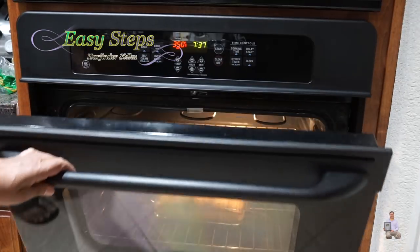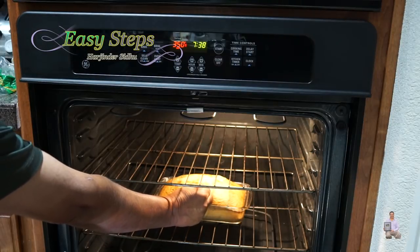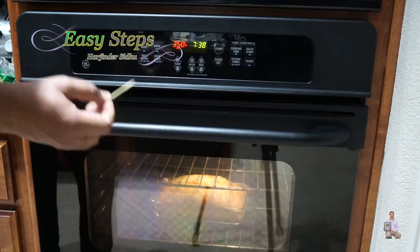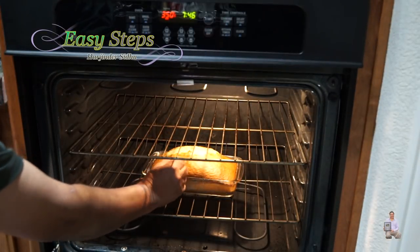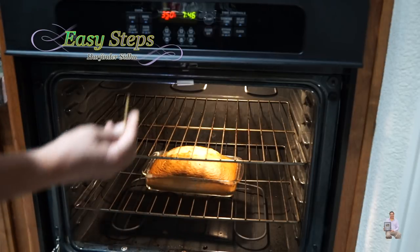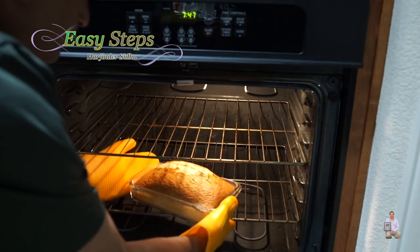I'm going to open it — be careful not to burn yourself. Looking in the middle, it's still cooking. After five more minutes I'll check it again. If the toothpick comes out clean, then we're going to take it out. Now looking at it — it comes out clean, so it's all done. I'm going to turn off the oven and take it out.